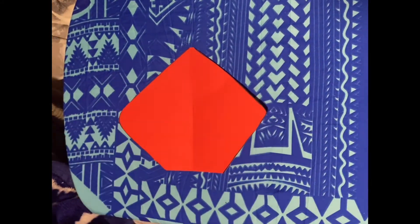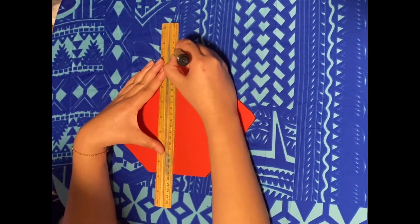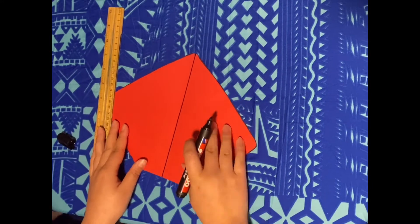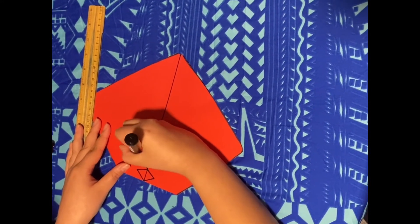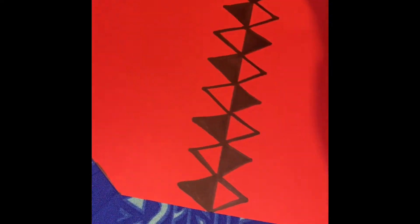Now to make it pretty we are going to add our Fijian designs. Once we have drawn our triangles we are going to colour in every second one. Now with your marker you are going to darken the outline of the diamond.